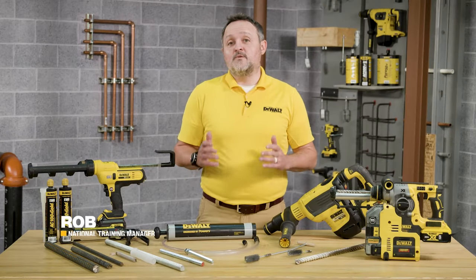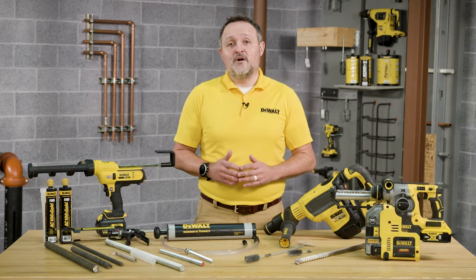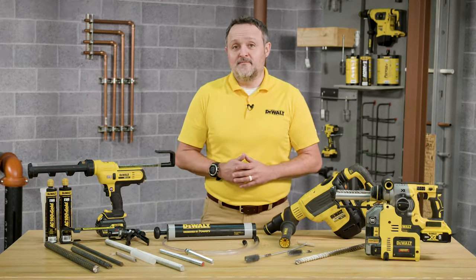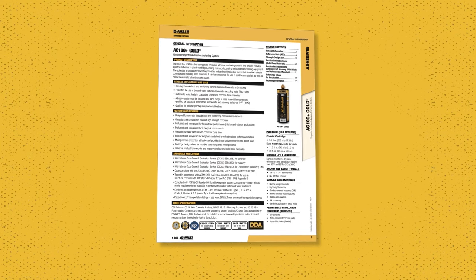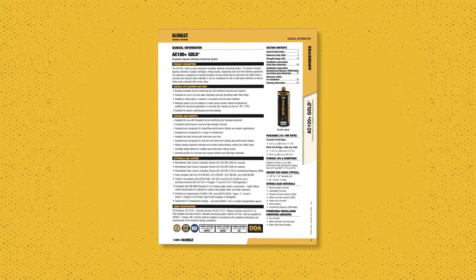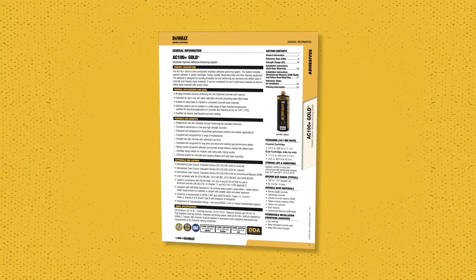Hey everyone, my name is Rob with DeWalt anchors and fasteners. Today we're going to walk through how to install DeWalt AC100 Plus adhesive with threaded rod or rebar into solid base material. Please note that this is not a substitute for the product instruction manual. All users of this product need to read the instruction manual prior to any installation of DeWalt anchoring systems.